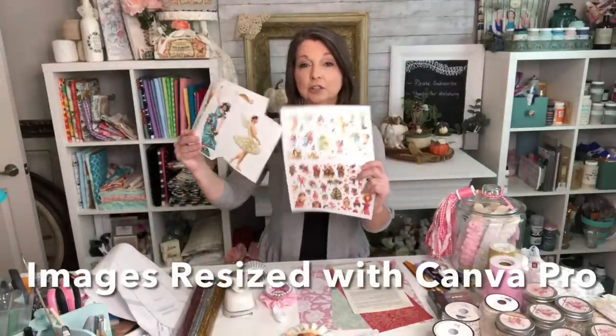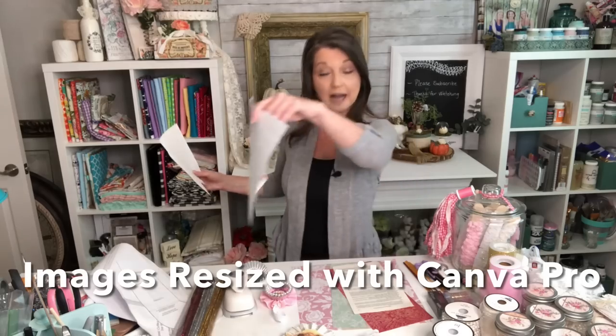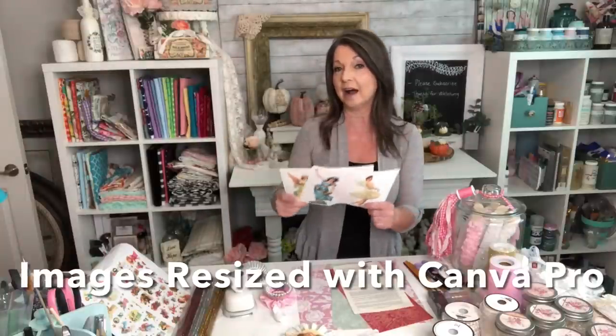Hello my sweet shabby-loving friends, thank you so much for stopping by. If you're new, my name is Becky and welcome to Kind of Shabby. Every week I share kind of shabby but always chic crafty inspirations. Today we have so many fun projects. We will be using vintage angel and vintage pink Christmas images that I purchased from a gal off of Etsy, and I will link her shop below. I also have various images that I downloaded for free from Graphics Fairy.